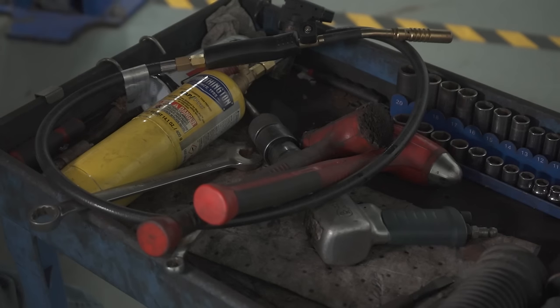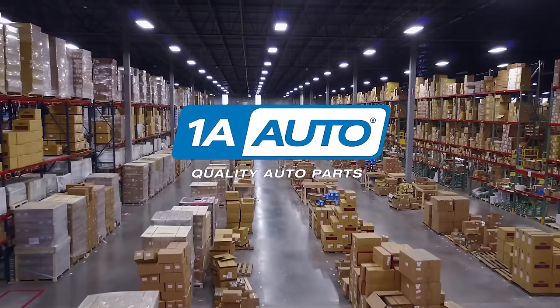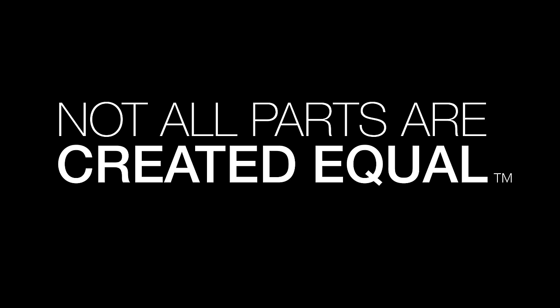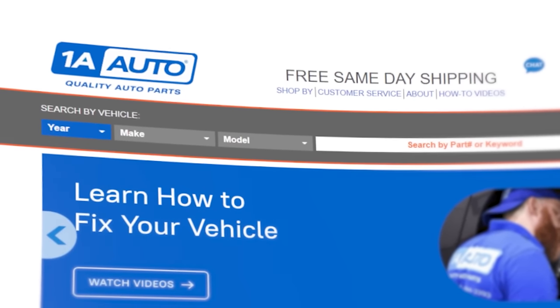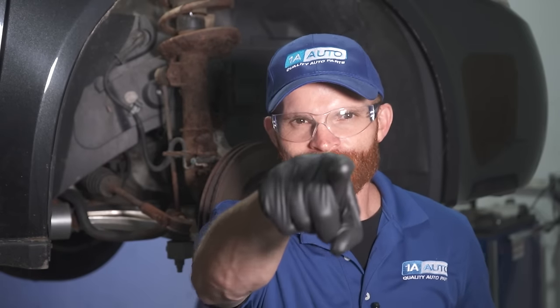This is why you should replace your tie rods in pairs. Hey friends, it's Len here from 1A Auto. So I was trying to do tie rods on this vehicle, which overall is a fairly easy job, assuming you have the proper parts, tools, and knowledge — but sometimes it isn't. So I ordered my parts from 1AAuto.com, shipped fast and free. Let's get into it.